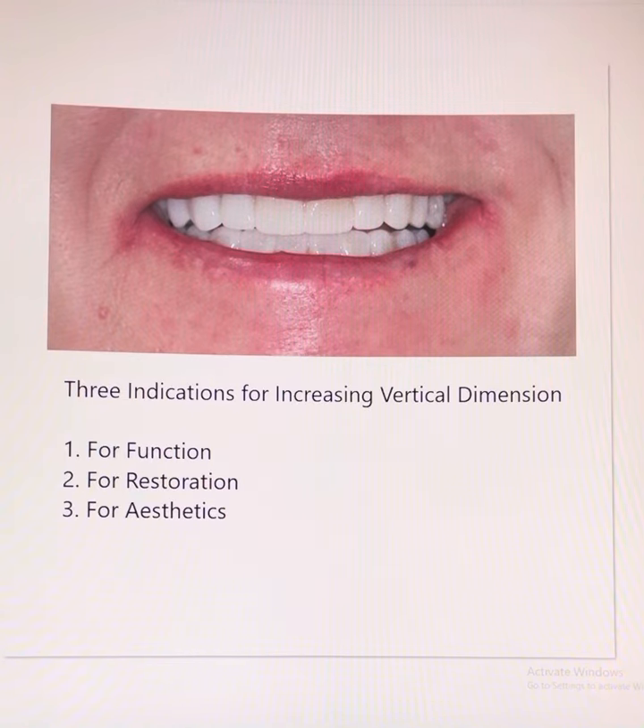It is also important to explain the indications for increasing the height of the bite, what we call increasing the vertical dimension. Number one is for function, number two for restoration, and number three for aesthetics. In this case, we have a combination of all three, which is usually the case.